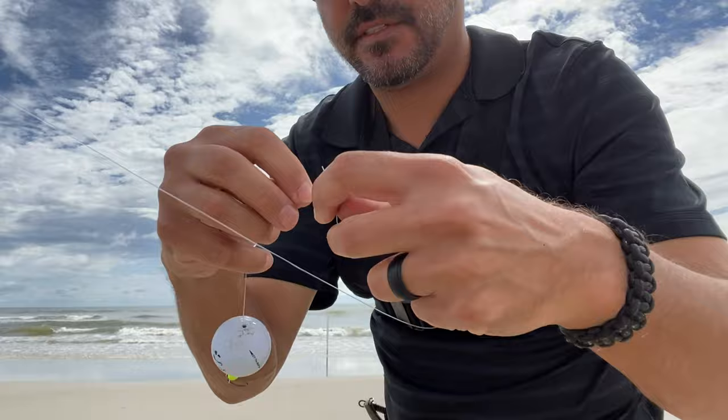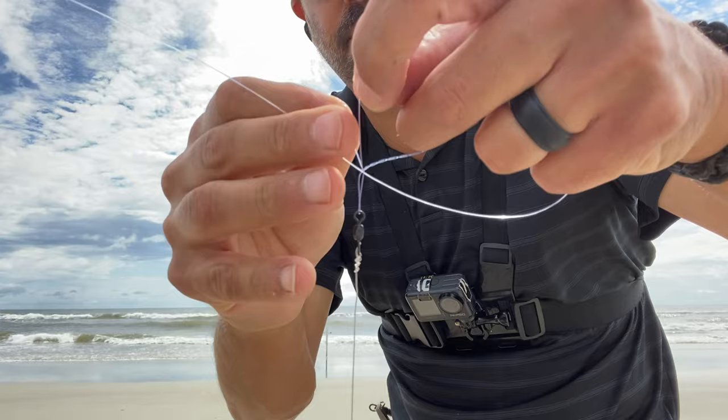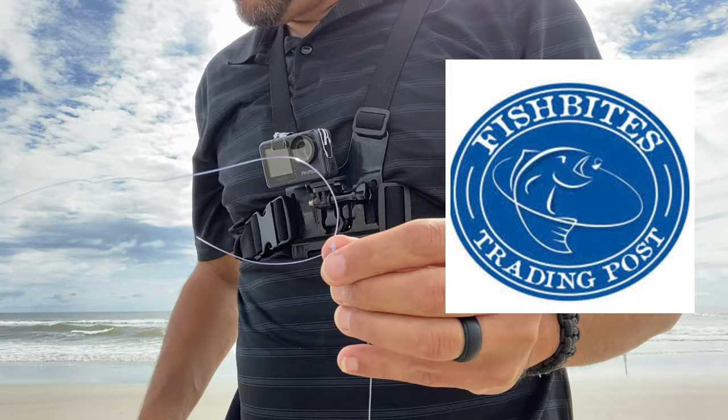There we go — get through the bottom hole, get it, there we go, out this top loop, right through there. Clench it down. Clench right down, like that. Fish bite clipper.